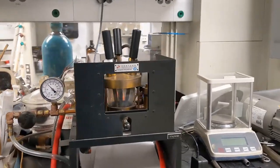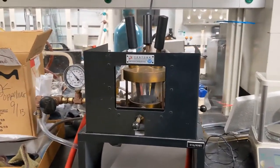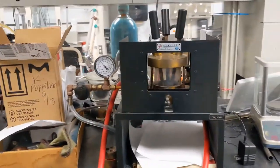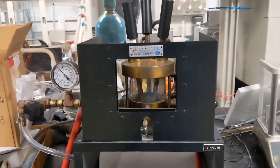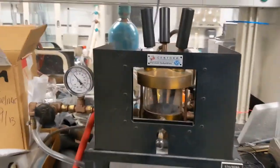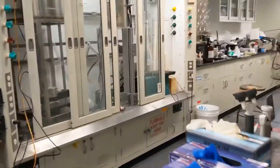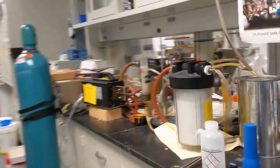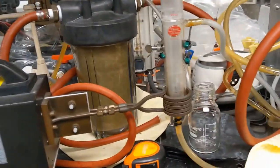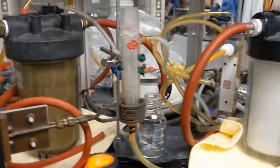In addition to our furnaces, which typically reach 1,200°C, we have two high-temperature instruments. Here's an arc melter, which literally uses electric discharge to melt materials up to temperatures of around 3,000°C. Similarly, we have an induction furnace, which uses magnetic coils to heat your sample up to 2,000–3,000°C.